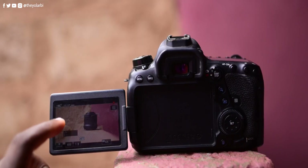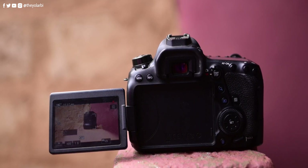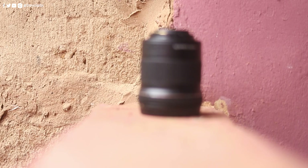The autofocus system is another highlight. With 45 cross-type AF points and Canon's Dual Pixel autofocus technology, focusing is fast and reliable. For video shooters, the Canon 6D Mark II offers 1080p at 60 frames per second as its maximum video output. And while it doesn't shoot in 4K, because it is a full-frame sensor, shooting 1080p is still very good.